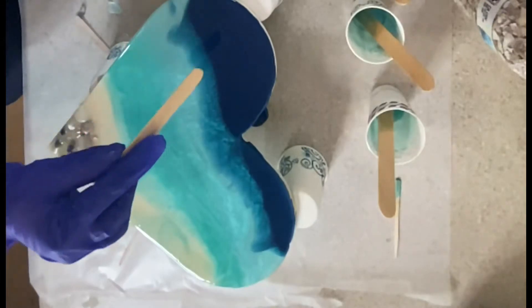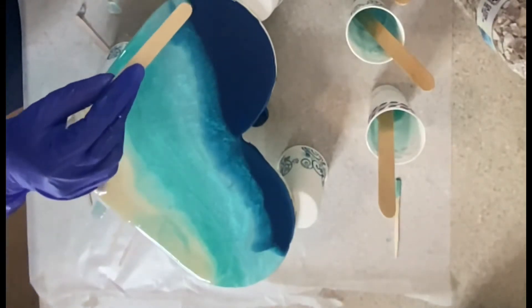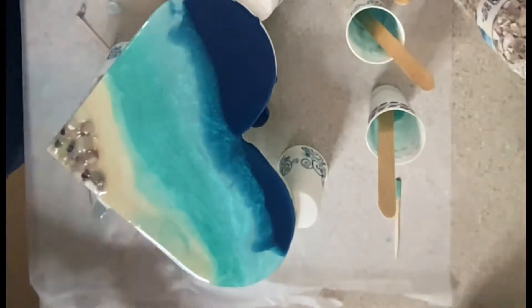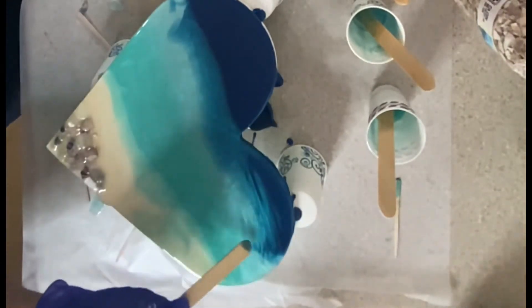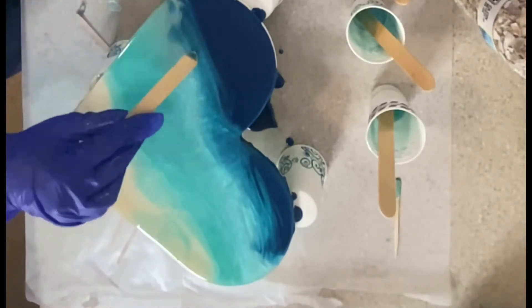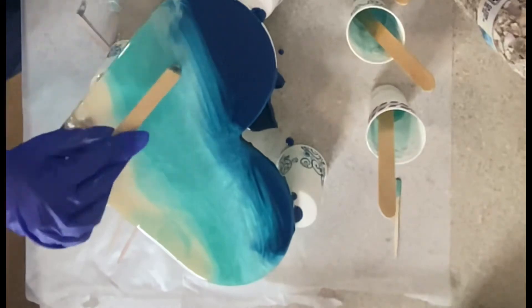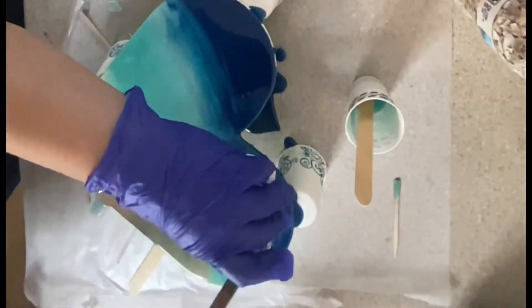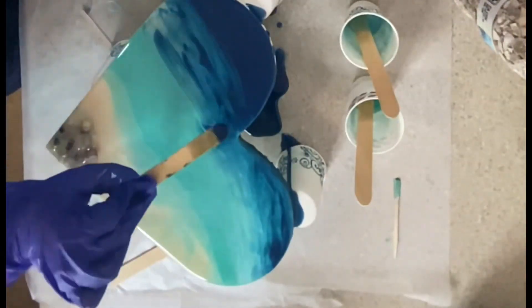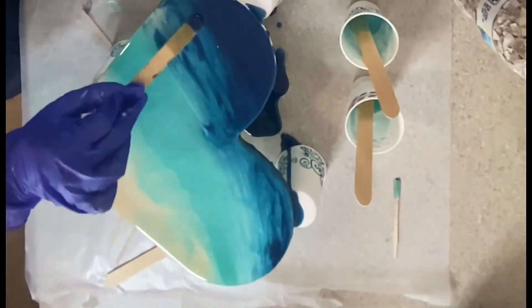She's cleaning up the sides, which she did a very good job. I like how she's taking her time. This part is really important — we're spreading the colors together so they don't have three separate areas. You want to blend them. I was telling her don't be afraid, blend it — you can't really mess up with resin.